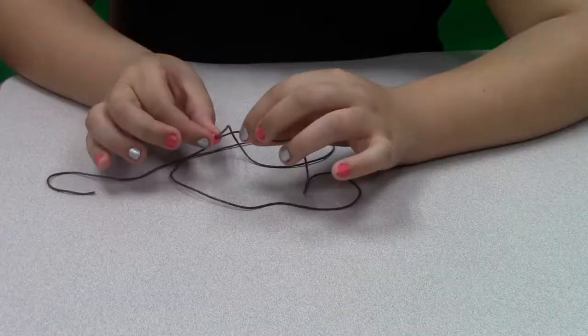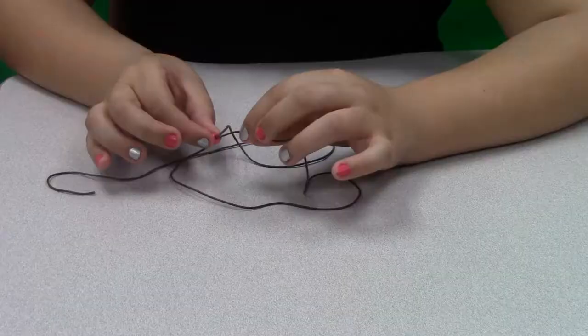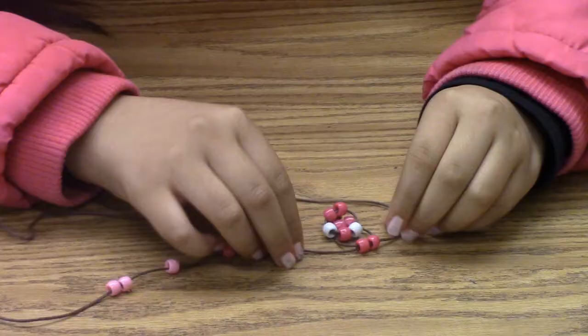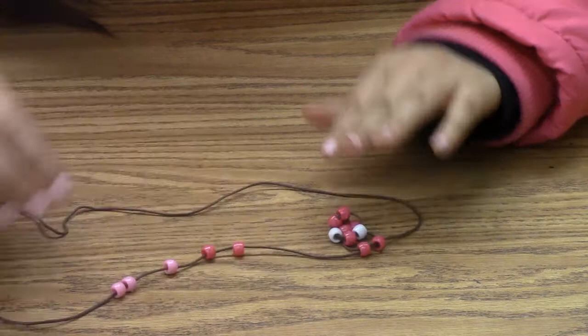The first step is to get a string and then you're going to get a bead and put it through the string. Then you're going to take the end of the string and put it through the bead. You're going to do the same thing, just adding more beads.